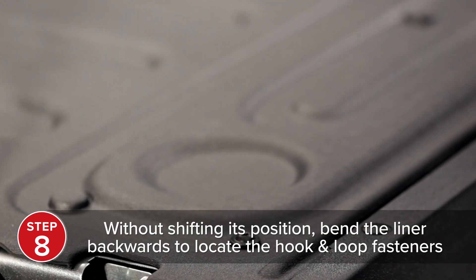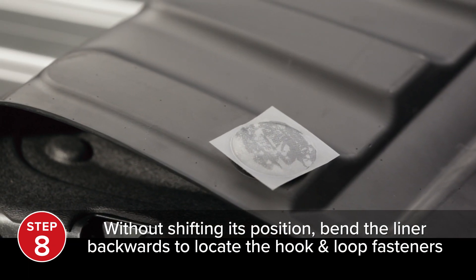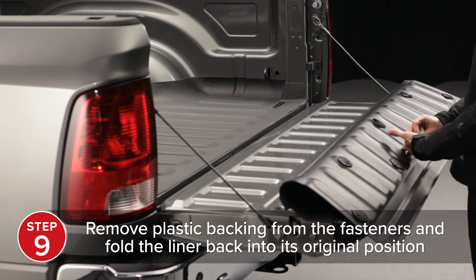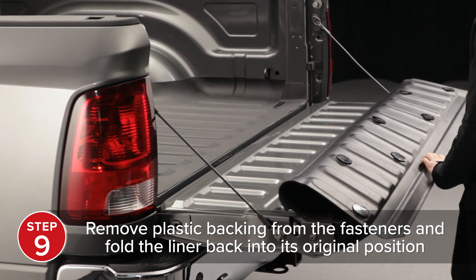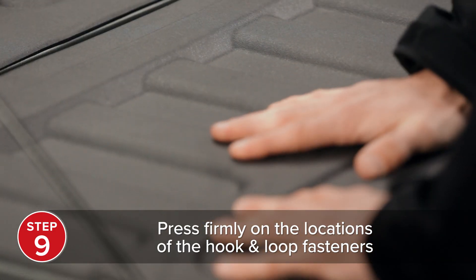Now, without shifting its position, bend the Tailgate Tech Liner backward and locate the hook and loop fasteners. Remove the plastic backing from the fasteners and fold the Tailgate Tech Liner back into its original position, pressing firmly on the hook and loop fastener locations.